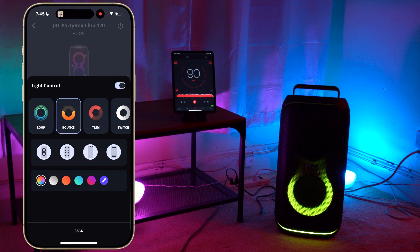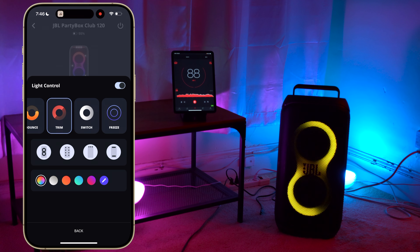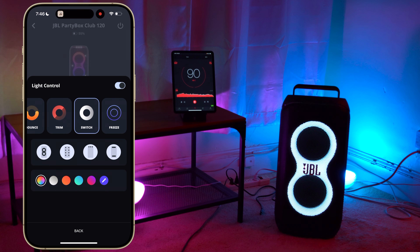The major design difference between these two speakers is going to be their light features. The light feature on the XV500 is decent, but the light feature on the Partybox 120 is just larger and a lot more dynamic. You have to admit the 120's light feature is a lot more impressive than the XV500's.